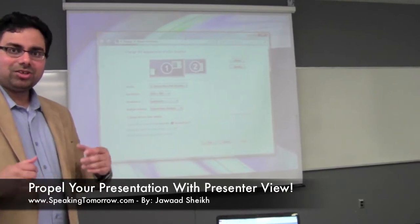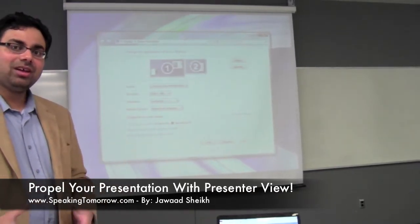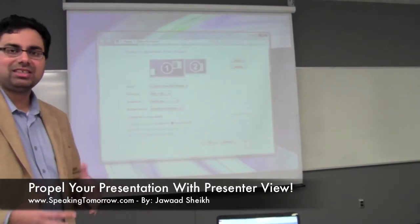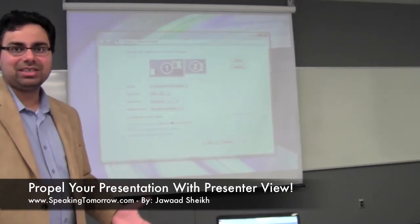Once you get used to it, you find that it's very convenient. I recommend you don't do this during a presentation, but before your presentation. Sit down, get comfortable, understand where your mouse is and how to move windows from your laptop to your projector screen and vice versa. Take that time beforehand because you don't want to fall on your face during your presentation.